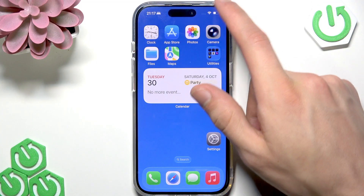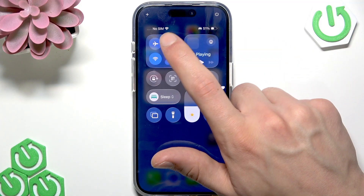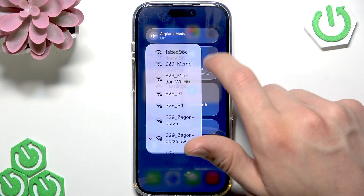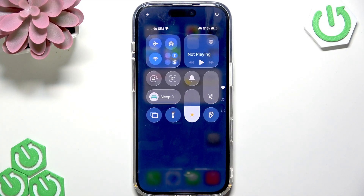First of all, check the Wi-Fi connection on your iPhone. To do so, swipe down the control center, check this tab, check your Wi-Fi, and check the network that you are connected to. Make sure that your TV is connected to the same Wi-Fi network.